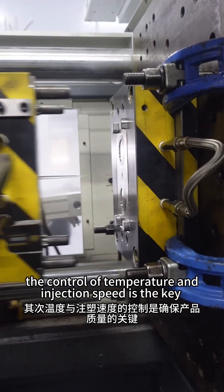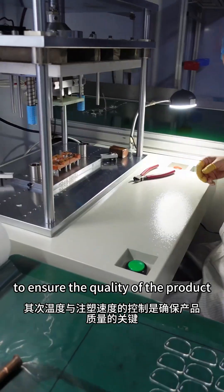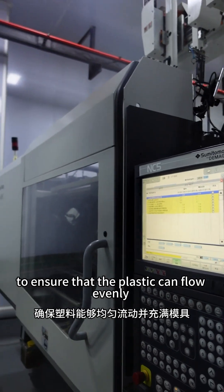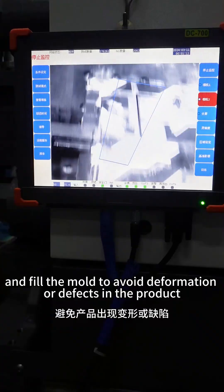Secondly, the control of temperature and injection speed is the key to ensuring the quality of the product. The Emetic team strictly controls these parameters to ensure that the plastic can flow evenly and fill the mold, to avoid deformation or defects in the product.